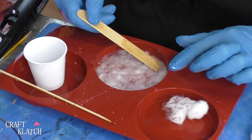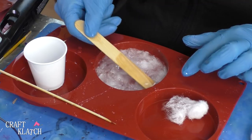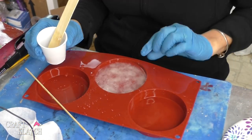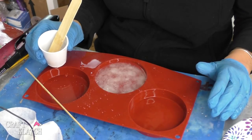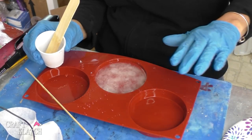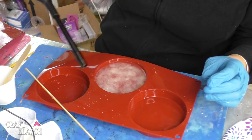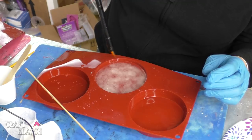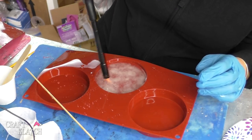I've mixed some more resin and I'm going to pour it right on over. You just want to make sure you have enough to make everything kind of even out — you don't want a lumpy coaster. Then you want to take your lighter, pop the bubbles, and we'll let this sit a minimum of 12 hours before we come back and take it out of the mold.